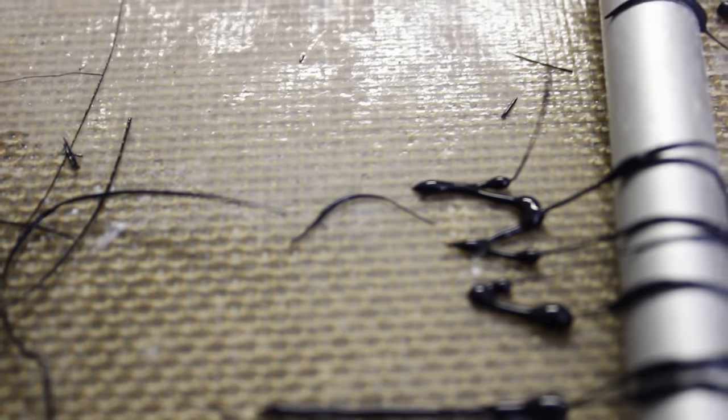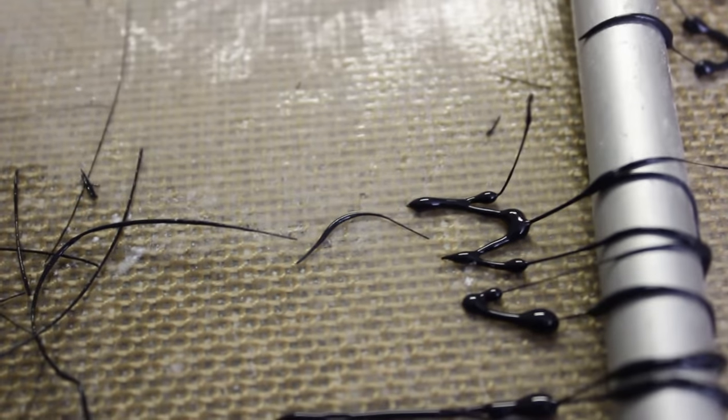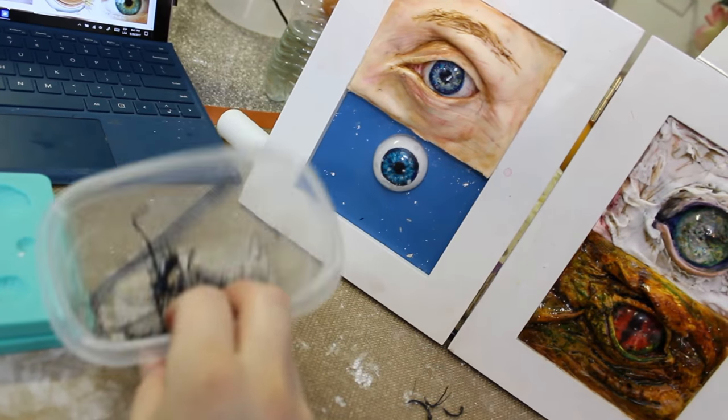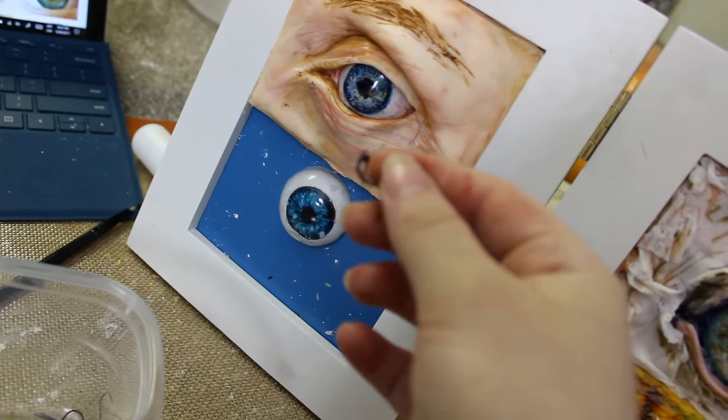And if you want to use edible eyelashes, you can do it with black isomalt too. You have to put the eyelashes on one by one carefully.